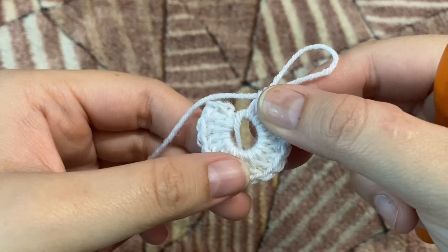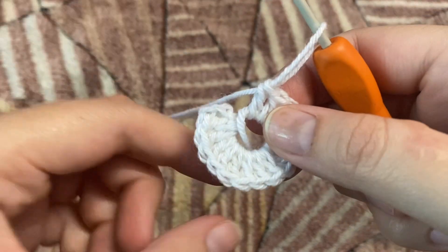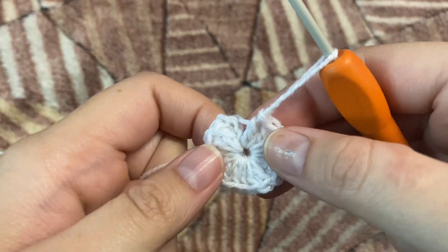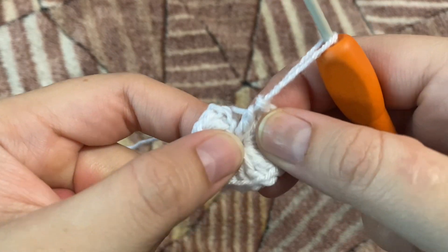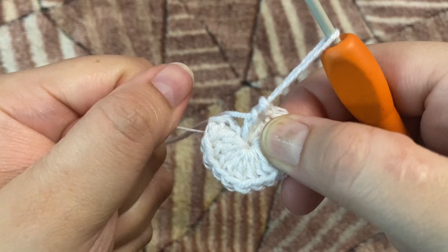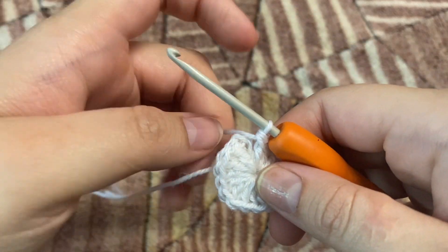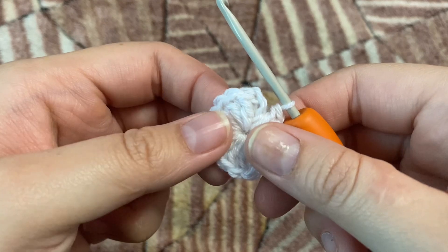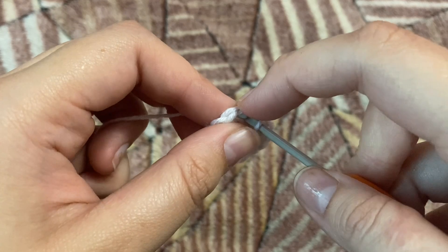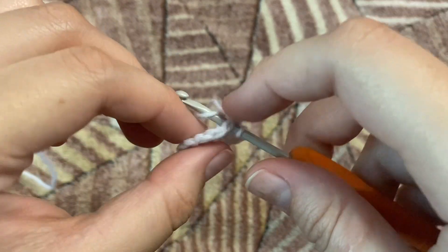I'm done making my 15 double crochets. Now I'm just going to pull the string to make the ring narrower — we've got no gaps in between our circle. You can pull it as tight as you need to close the gap. Now we're going to make a slip stitch, but remember we have to make it on top of the first double crochet that we made, not in the first chain two.